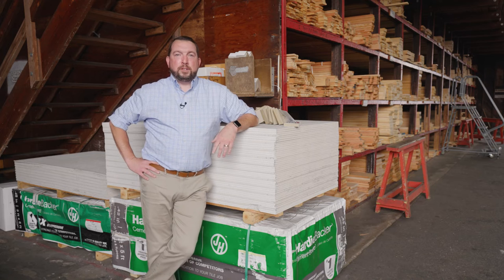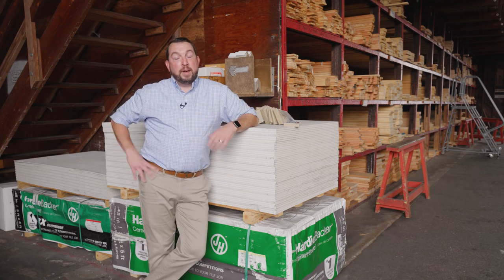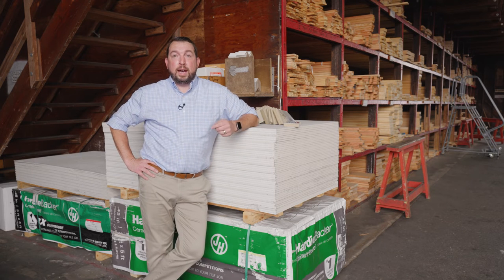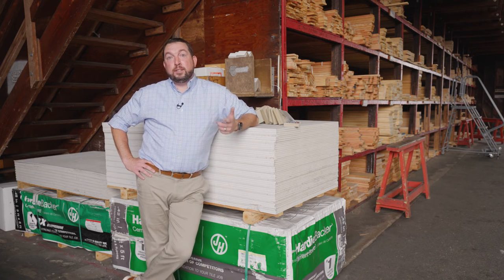Thank you guys so much for taking the time to watch this video. If you have any questions about these products, please stop into your local Ringsend location or go to Ringsend.com and talk to one of our sales experts. Good luck with your next siding project, and thanks again. I'm Bryant Coogan.